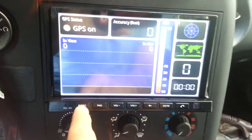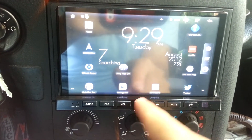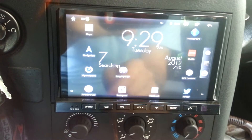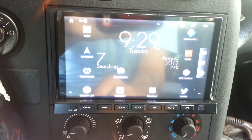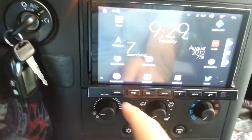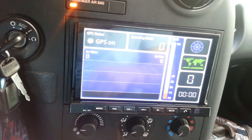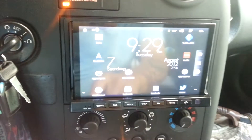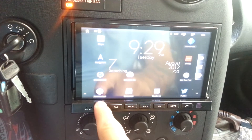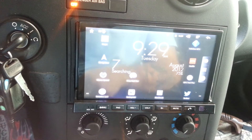Nothing. Head source — back button does work, so the buttons I guess work, but the unit will not turn on. Back to GPS test — back does work, press and hold source, press source — no power, does not power on.